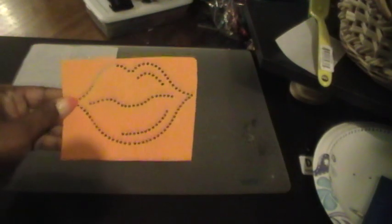So I did one in yellow. Here goes the mock-up.